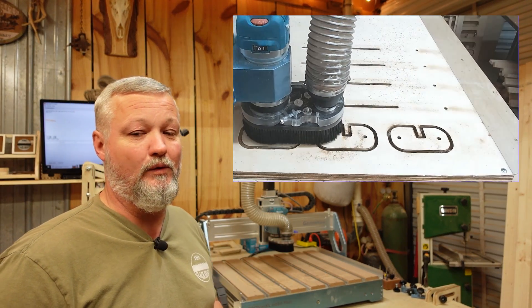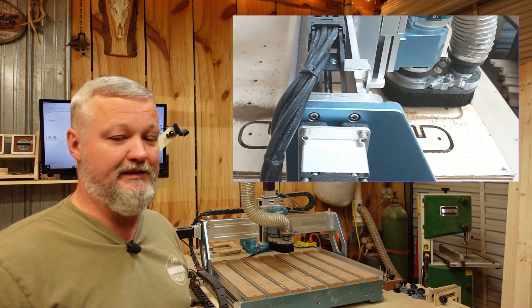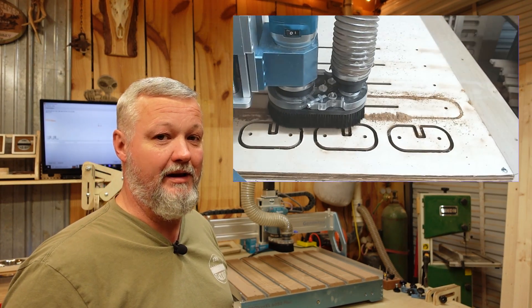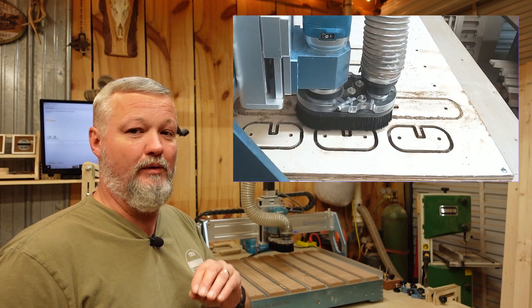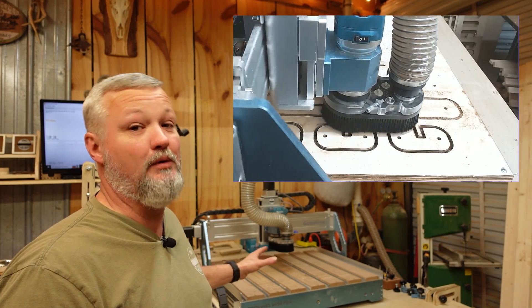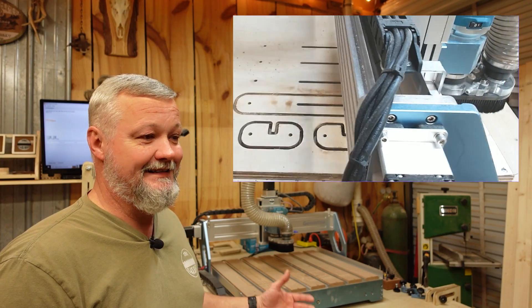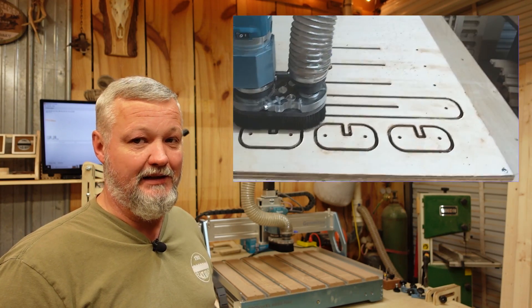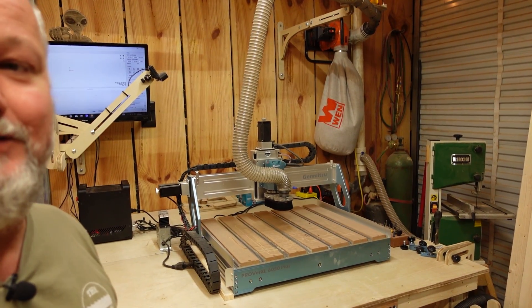The machine cuts three-quarter inch plywood faster than I thought was possible, because I came from the world of the Jinmitsu 4040 and the 3030. This was the first big-boy CNC I got. I know it's small compared to a lot of them, but it is bulky and strong — the machine itself weighs probably close to 200 pounds. It's not something you're going to be toting around. I'm going to peek you over here a little bit.